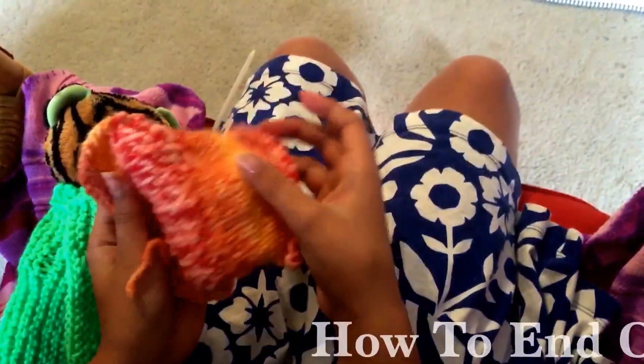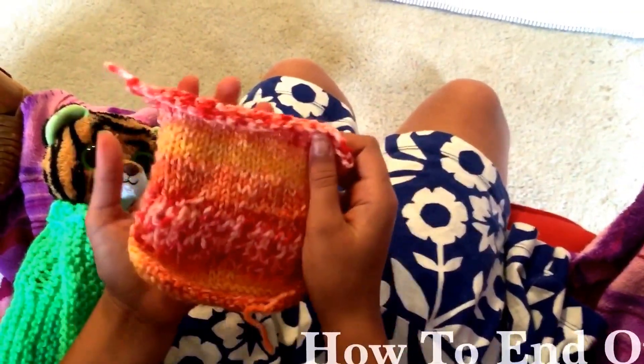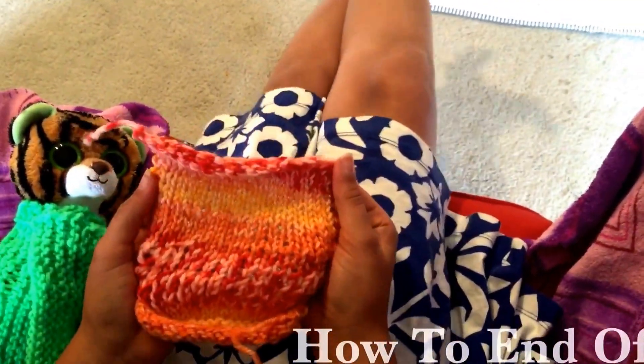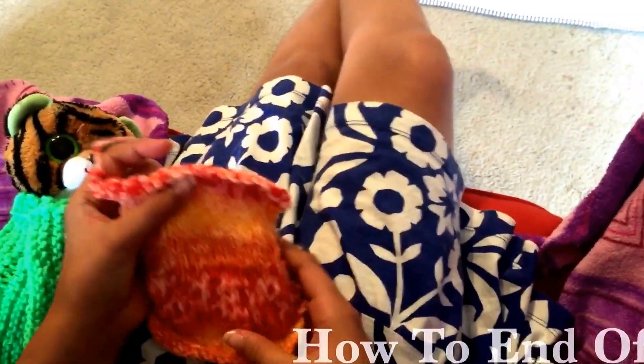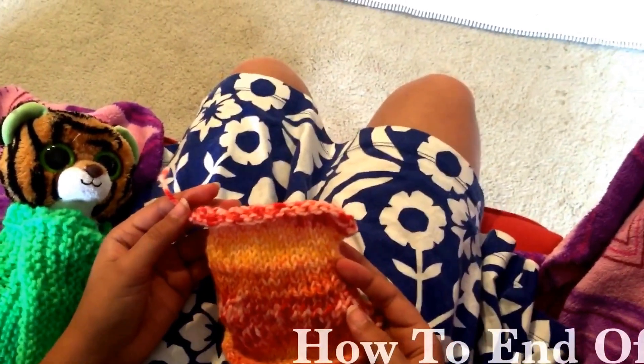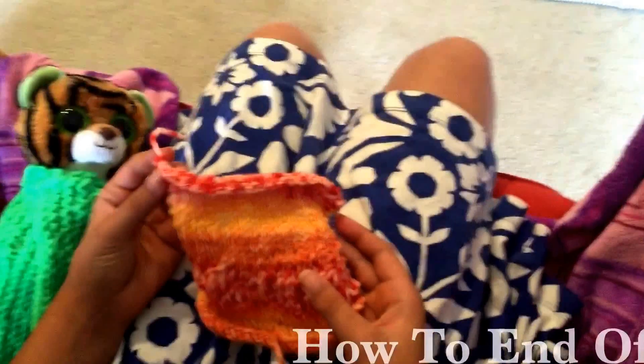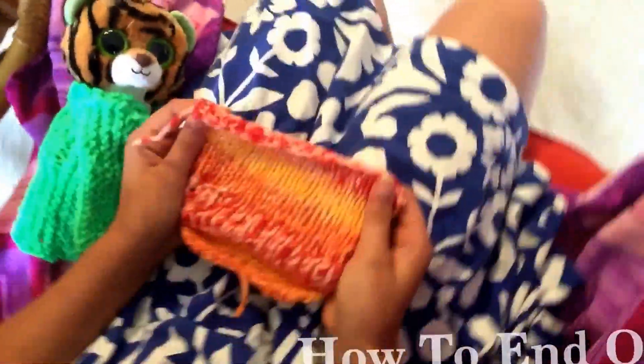That's called 'end off.' Your last stitch will be secure and your knitting won't unravel. Once you've done that, you can use the needle to thread that yarn and weave it back and forth to the back to hide that end.